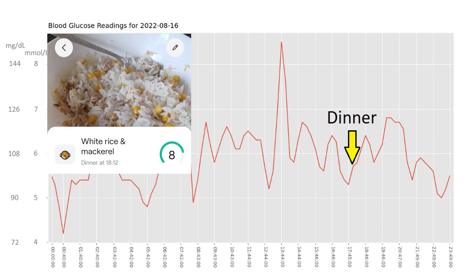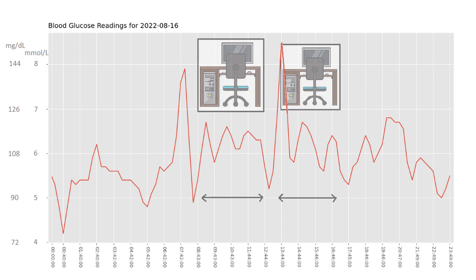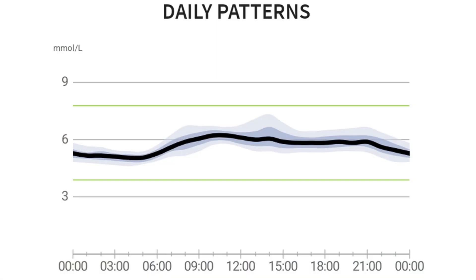Dinner at 6pm was a tin of mackerel, 100 grams of white rice and sweet corn, producing two small waves — a 6.4 and a 6.8 — with this meal scoring 8 out of 10. This was a very typical day for me; it was a weekday so I was working from home, sitting at my desk from 9am to 12:30, then 1:30 until 5. After dinner I'm with my daughters for the bath and bedtime routine. The graph in LibreView is also quite nice for showing daily glucose patterns, and I'll dig into this more when I cover my results.